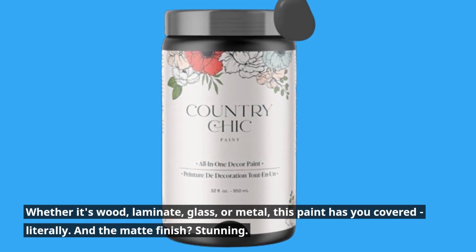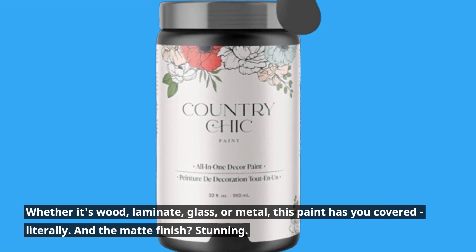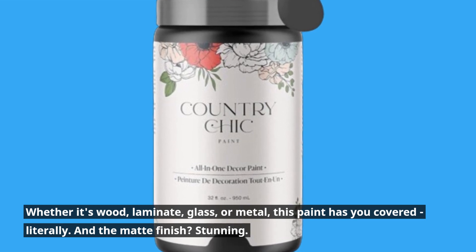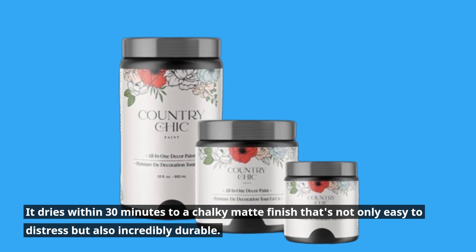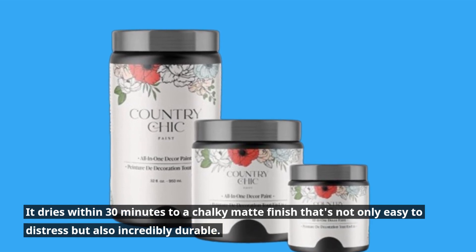Whether it's wood, laminate, glass, or metal, this paint has you covered — literally. And the matte finish? Stunning! It dries within 30 minutes to a chalky matte finish that's not only easy to distress but also incredibly durable.